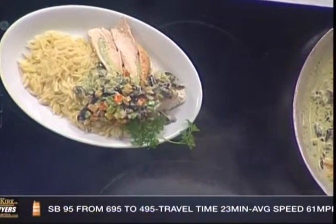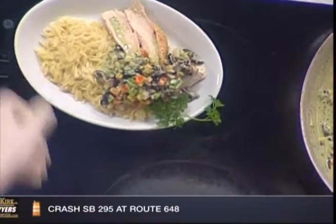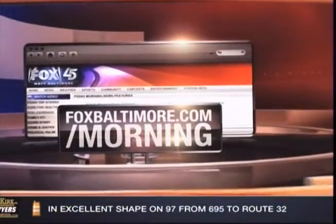And there you go — oh my goodness, that looks really good. Very, very good. Thank you so much for coming in. Quick, easy — in a matter of minutes we had that made. How much would you say that would serve? That would serve three to four people comfortably. Perfect. If you want to learn more on this recipe, log on to foxbaltimore.com/morning.